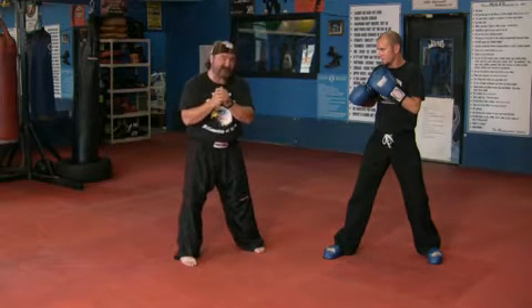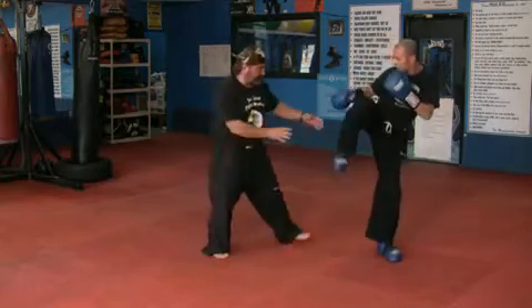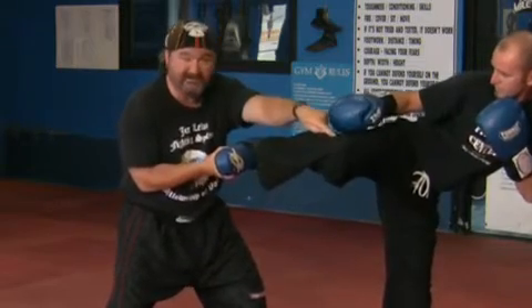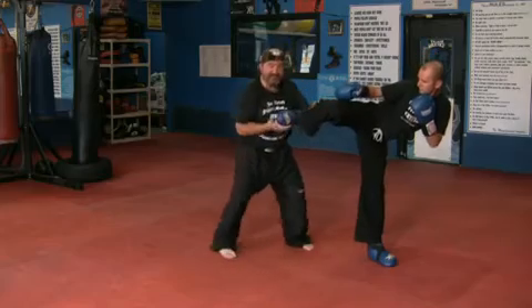A basic kickboxing kick is a little different than a karate or martial arts kick. When Jimmy chambers for a side kick, you can see him turn and get that heel ready to push forward. You see his knee? It's not in this position like a karate kick. The knee is turned over.